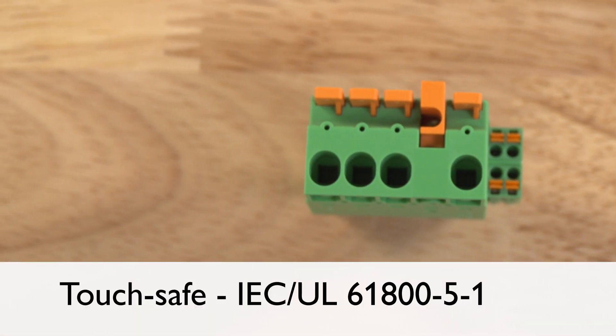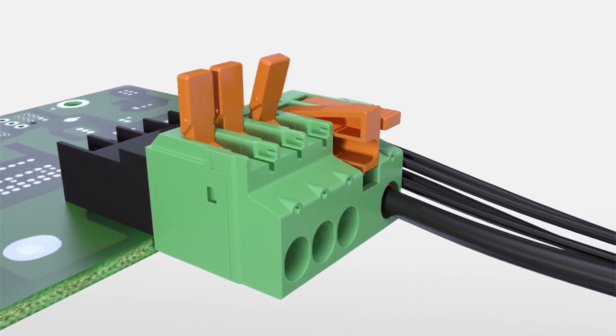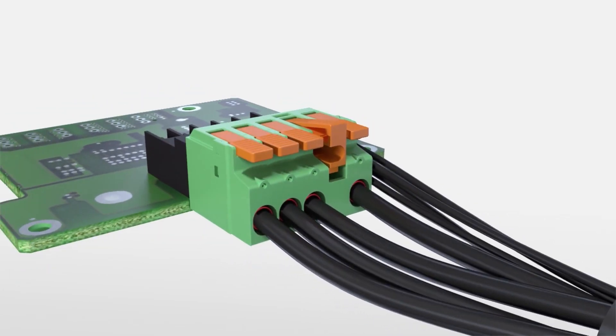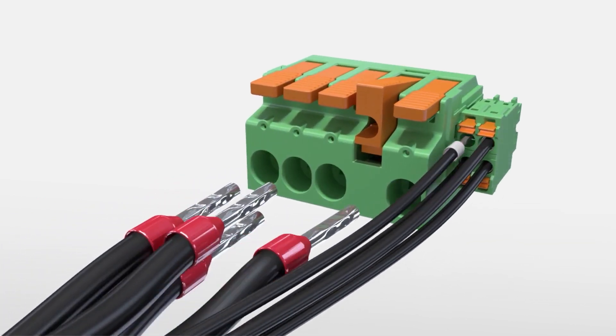IEC UL Directive 61800-5-1 requires that headers be designed for increased safety. This is achieved by having the contacts recessed further into the plastic housing. Third, there is an increasing trend for hybrid connectors, meaning having power and signal connections in the same connector.